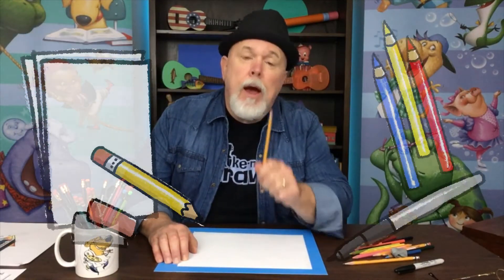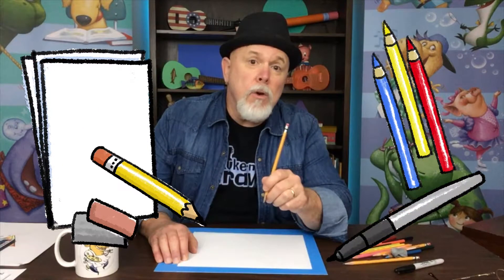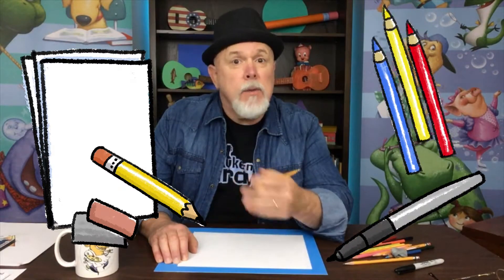We'll be using some white paper, a pencil, an eraser, a black marker, and some colored pencils, or you can use some crayons.